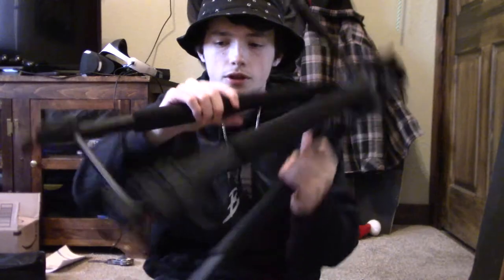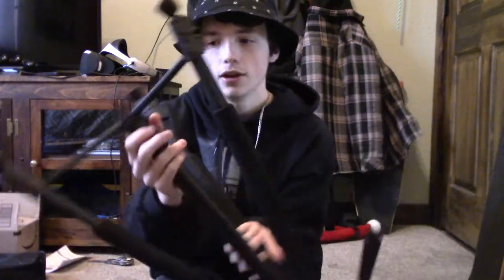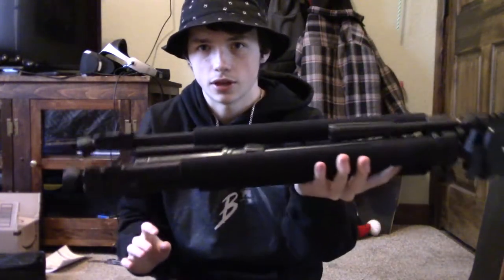Alright, so I switched the tripod. This is my old one, if you don't know. Got it from Walmart. I broke this thing right here when I was doing the unboxing of my merch. For a Walmart one, it's okay, I guess. But this is just going to be an extra cheap one. So that's that.